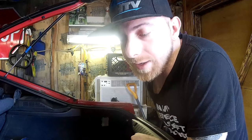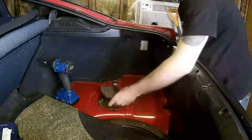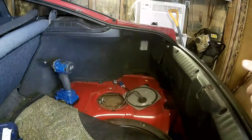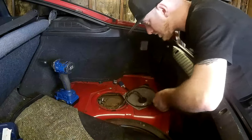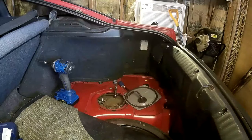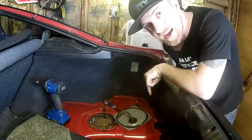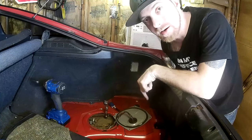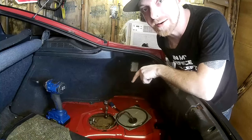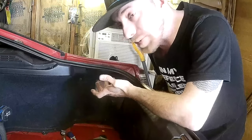Just so you guys know, the battery is actually disconnected through a circuit breaker. That's hilarious — apparently the last time I did the pump, I left the socket and extension down here in case the pump went bad. I guess you gotta expect the unexpected.